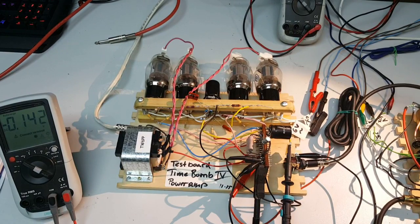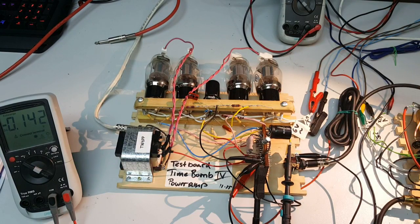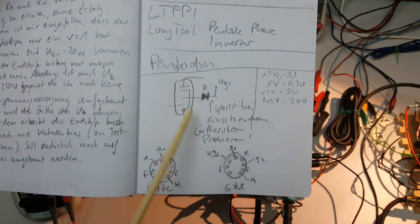First of all, we have now an output stage, once again on a test board, featuring these four beam-powered tetrodes, which are practically pentodes. And also a very interesting thing here — the phase inverter, built out of a pentode, so I would call it 'pentodune'. That's probably a new term I'm coining here: pentodune.